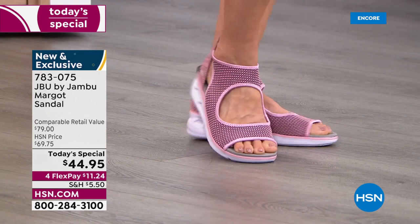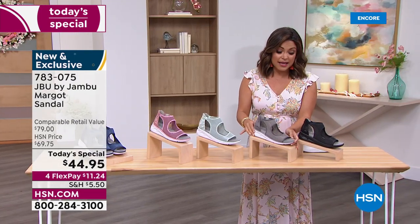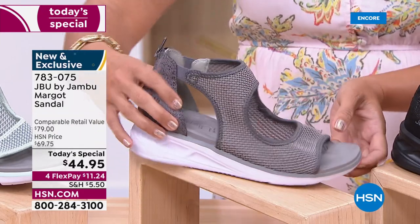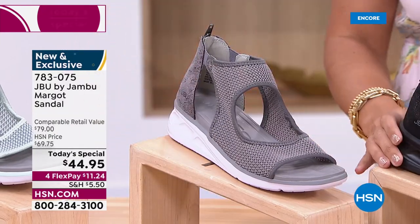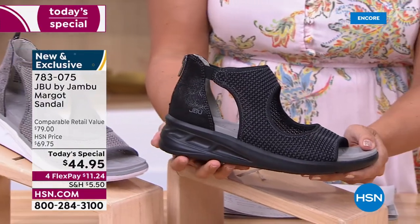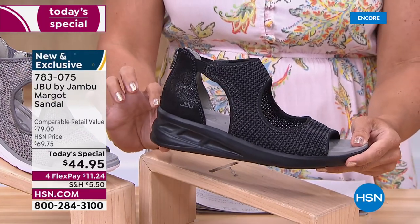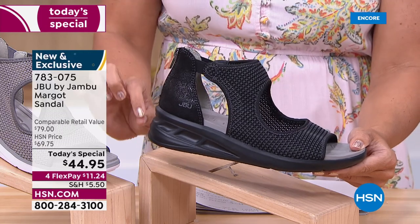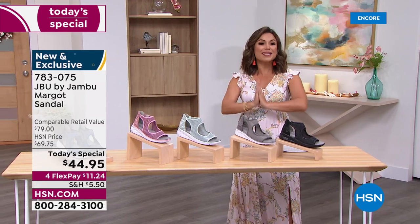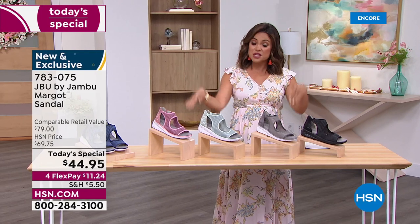We also have two really perfect neutrals — the light gray, which has little hints of black in the snake print, and we also have a black option. What I love about the black is every part of it, even the outsole, is black — very tonal. This heel is the perfect height: one and three quarters inches high. You get a little bit of lift, so if you want to wear this with a spring dress, weddings, vacations, graduations, or any special event, this shoe works.